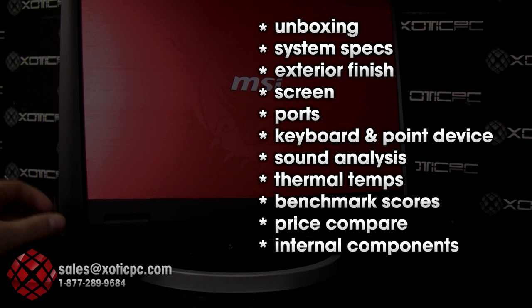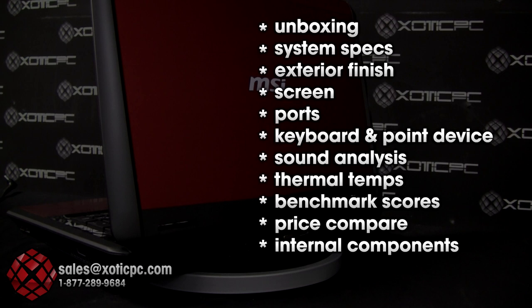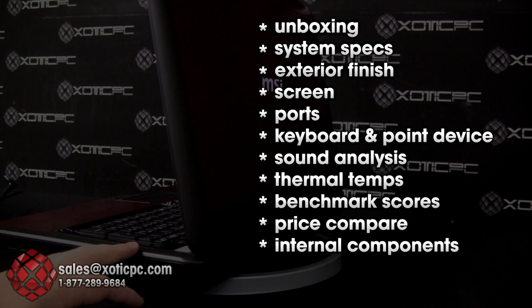Here's what's covered in this video: first we'll unbox this and show you everything in the box. MSI is doing a special promotion right now where you get an MSI branded backpack, a dog tag, and a SteelSeries Siberia V2 headset. Right after this we'll show you the unboxing.